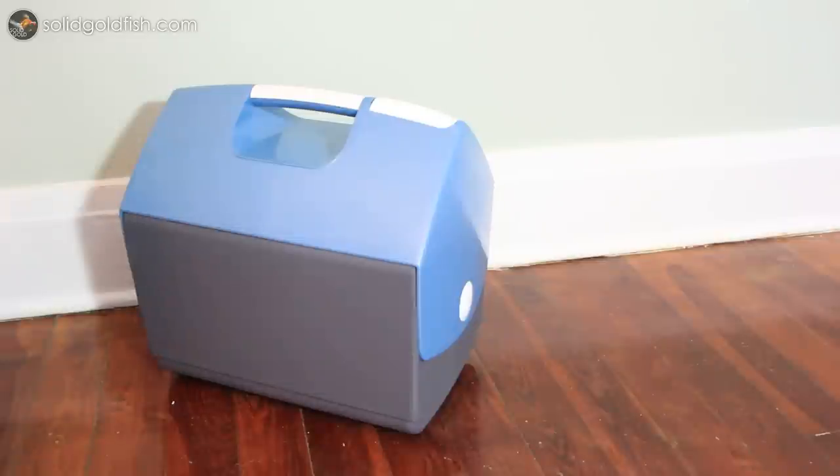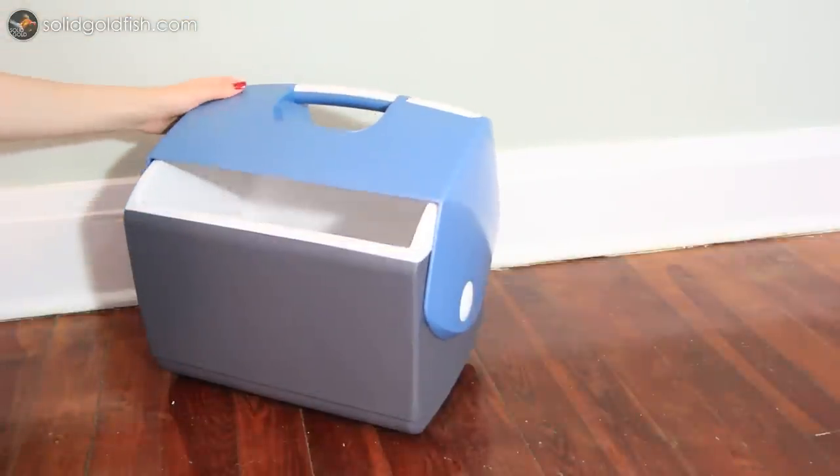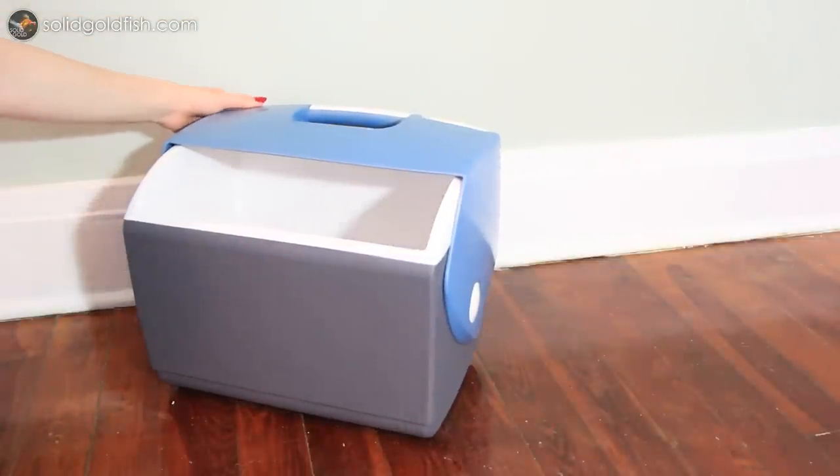If you can't manage to find a cardboard box with a styrofoam box on the inside, don't worry — you can always just use one of those styrofoam coolers or even a normal cooler to pack your fish in.